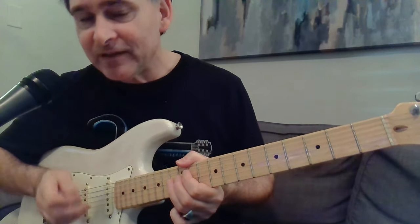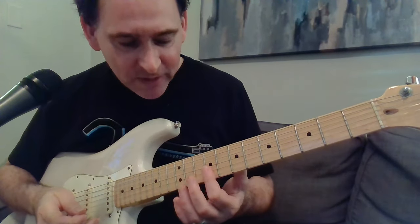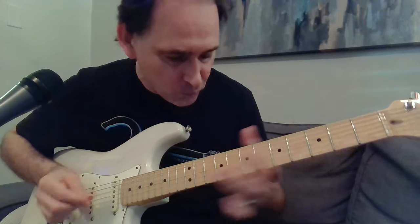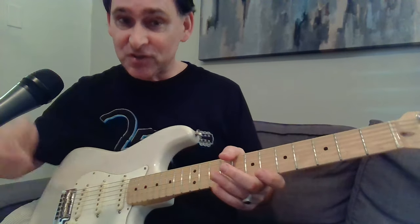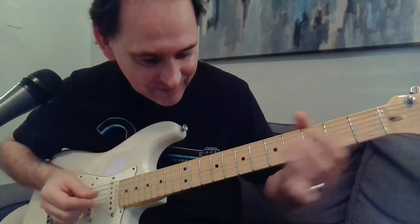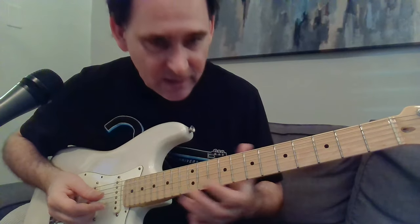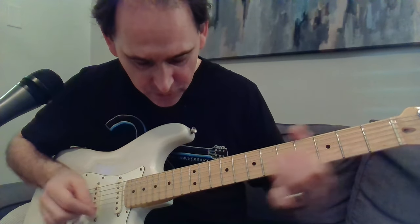He's going all the way up to the 13th fret. In standard tuning it's going to be a little different — we'll get to that in a bit. The very first one he only goes up to the 12th fret, and after that he goes up to the 13th fret, as if to up the ante. He slides up to the 9th or 10th fret, then open, up to the 13th fret on the G string.